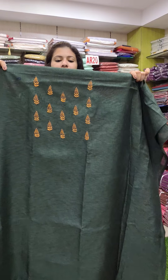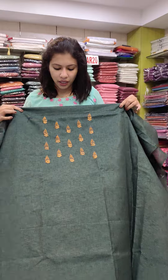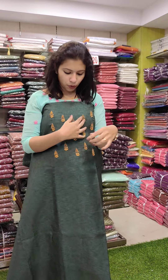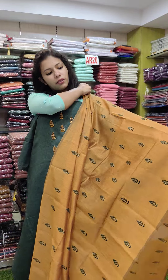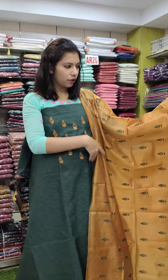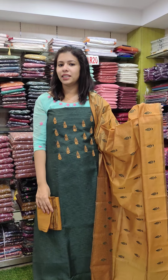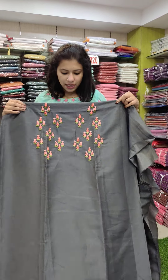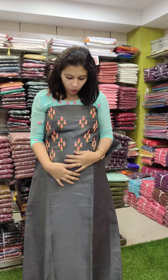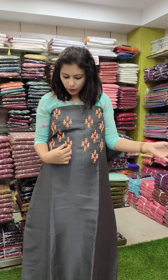This is a semi-silk fabric in a green shade — dark forest green with gold and brown combination. This is a full light work with full light temporary embroidery work.